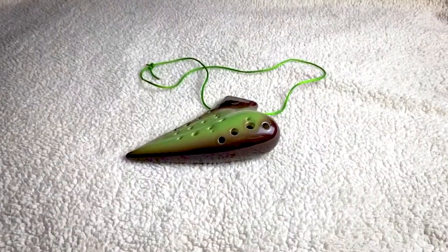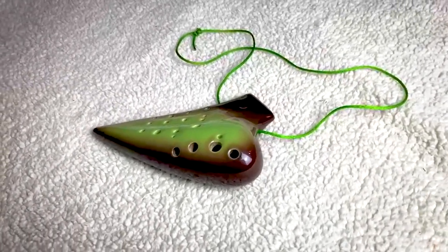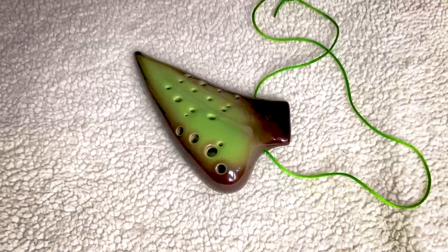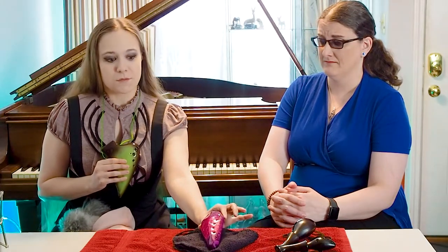Where did you get your ocarina? This one came from St. Louis Ocarina, and actually that's also where I got this one. This was my very first ocarina — my graduation present when I finished music school. I specifically asked my parents to get this one for me. It was not long after I had first found out that ocarinas were real, and I decided I absolutely must have one. I'd done a lot of research and I wanted one that had a really large range and could play completely chromatically, which means all the notes — I can play in any key on this ocarina. Tulia can theoretically do the same, but her range is so much smaller, which makes playing in other keys more of a challenge.